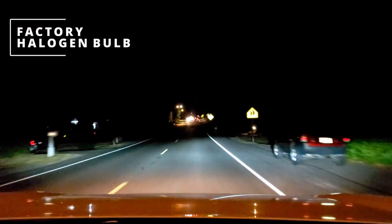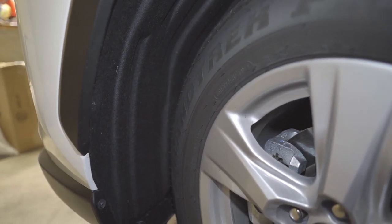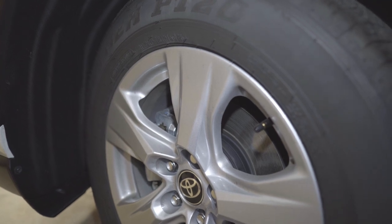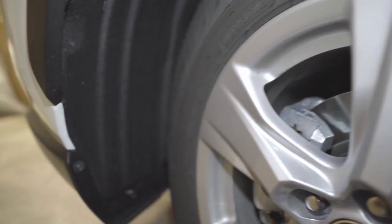So on this one, the first thing we're gonna do to replace our fog light bulbs is to turn our wheel. On the passenger side — yeah so this is on the driver's side — we're just gonna turn it in. Same with the other side when we start working on it. Then we're gonna remove some screws and clips — there are three here and then two on the bottom.